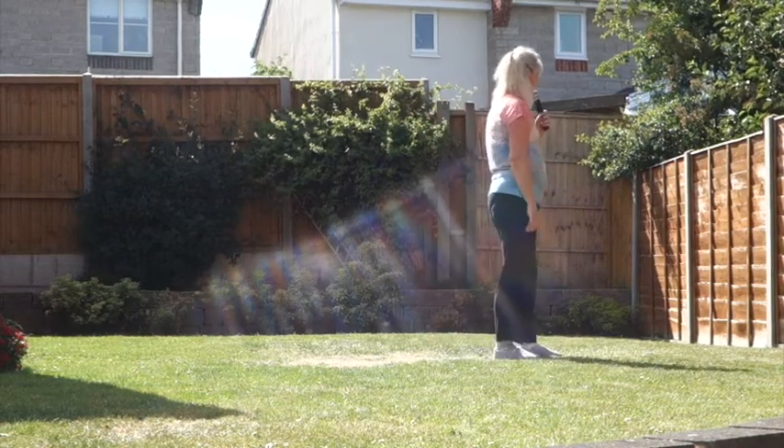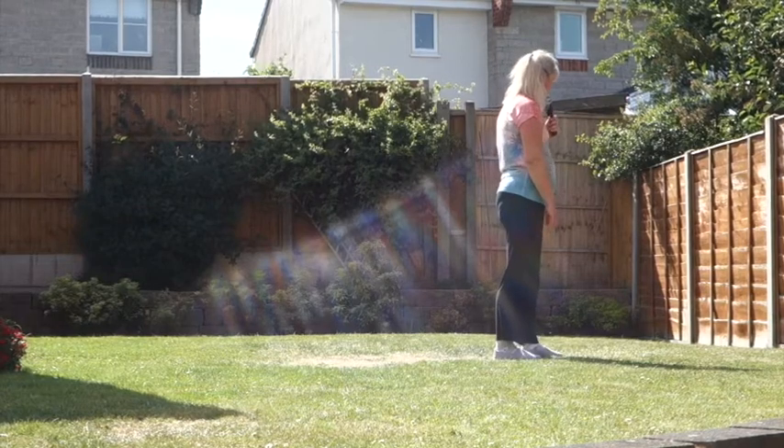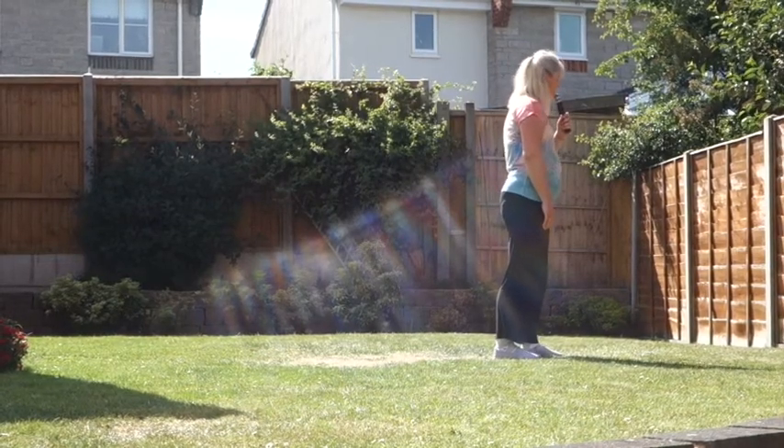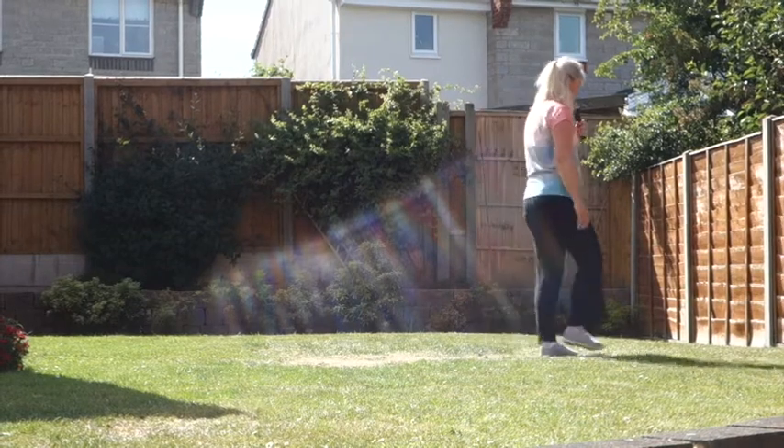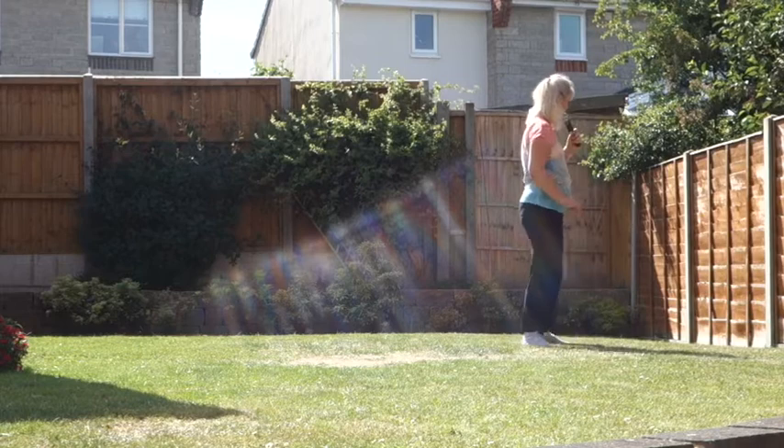So that last section then, we're just on our left shuffle forward. Jazz box, right foot leading. 7, 8, cross, back, side, step. Cross, side, behind, side.